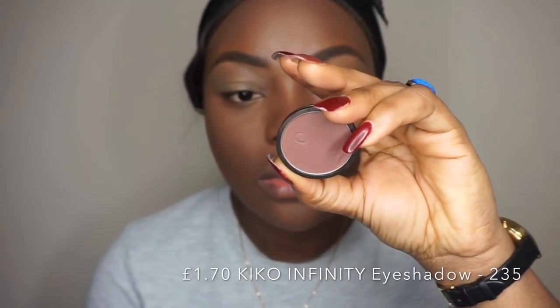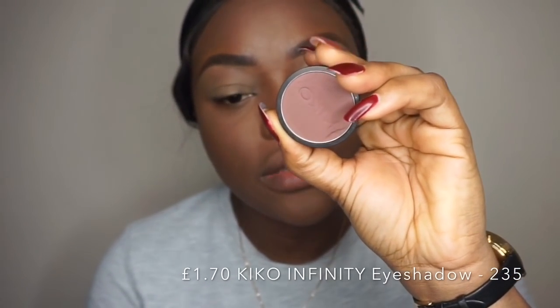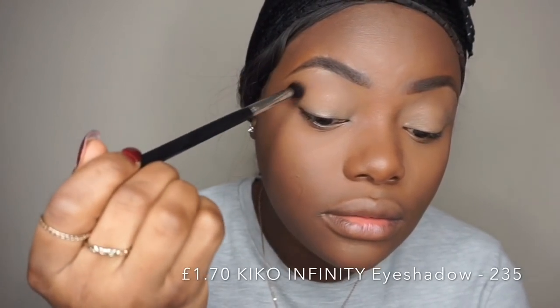I'm using the W7 Banana Powder. The first eyeshadow I'm going to use is the Kiko Infinity Eyeshadow in shade 235 — I'm going to use this as my transition color for my eyes.